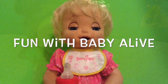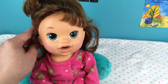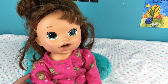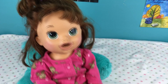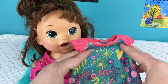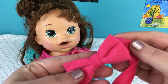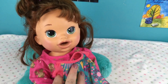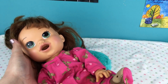Hi guys, we're here today with our Baby Alive Snacking Sarah and as you can see she needs a little TLC. I thought we would do a little changing with her and fix her hair today. I have a little dress for her to wear - it's really cute - and I also have this pink headband we're going to put in her hair. So let's go ahead and get started.